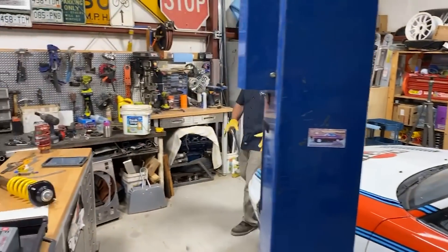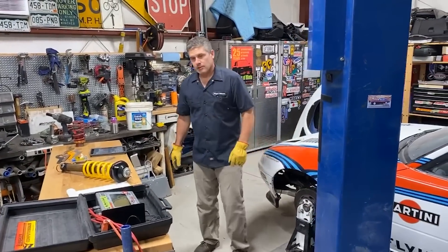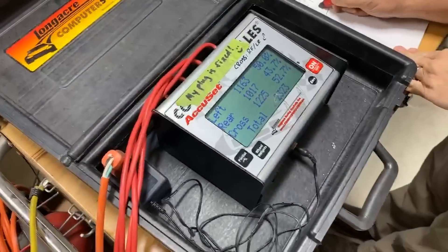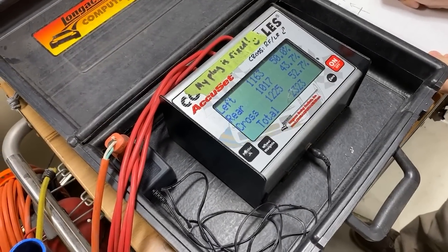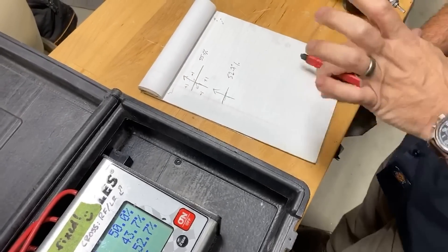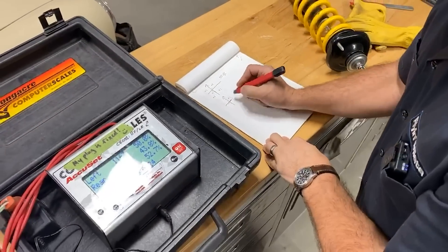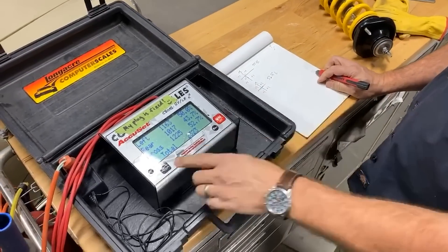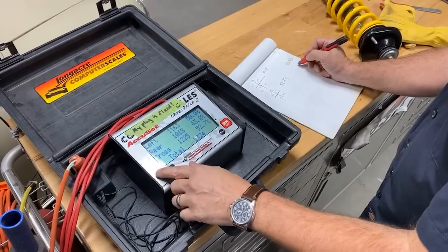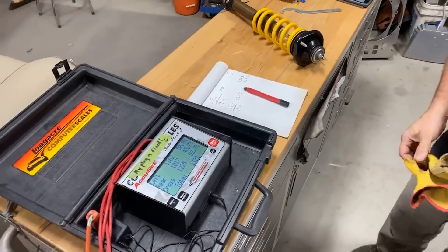Now we drop it back down. If the car were sitting on its tires, I'd have to push it back and forth to settle it, but because it's on the hub stands we're pretty close already. Progress — now we are at 52.7%. We're definitely going in the right direction. We're not there but we're halfway there. The reason I keep notes like this is so it's easy to go back and see what you did, and if you turn something the wrong way you can work backwards. I'll note the total weight is 2,323 pounds — not bad for a V8 Miata — 50% cross side, 43.7% rear. She's a little nose heavy but she's also got half a tank of gas, and when you take weight out of a car it mostly comes out of the back.